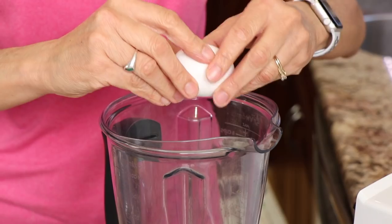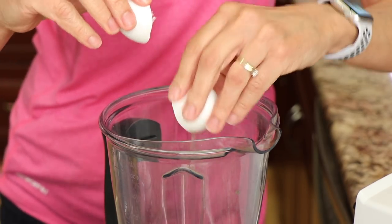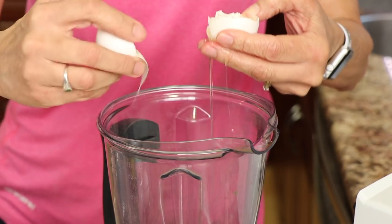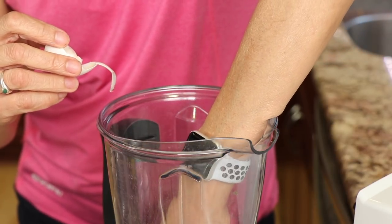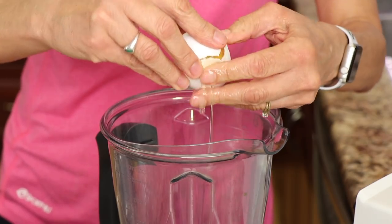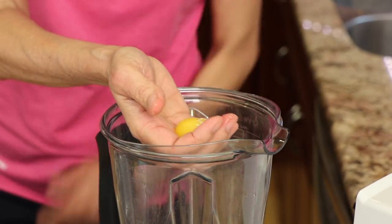That gives us plenty of time to make our filling. To start the tart filling, place three whole eggs and two egg whites into the blender. There goes my egg yolk — it's not supposed to be in there. Use your shell to just take it out; it'll be easy. This is how it's supposed to be done — just pour the white right through your hand.